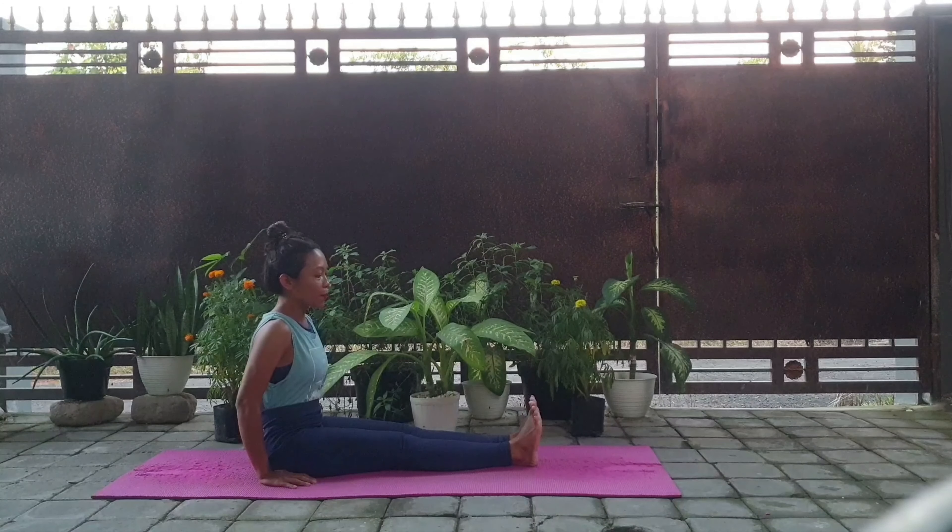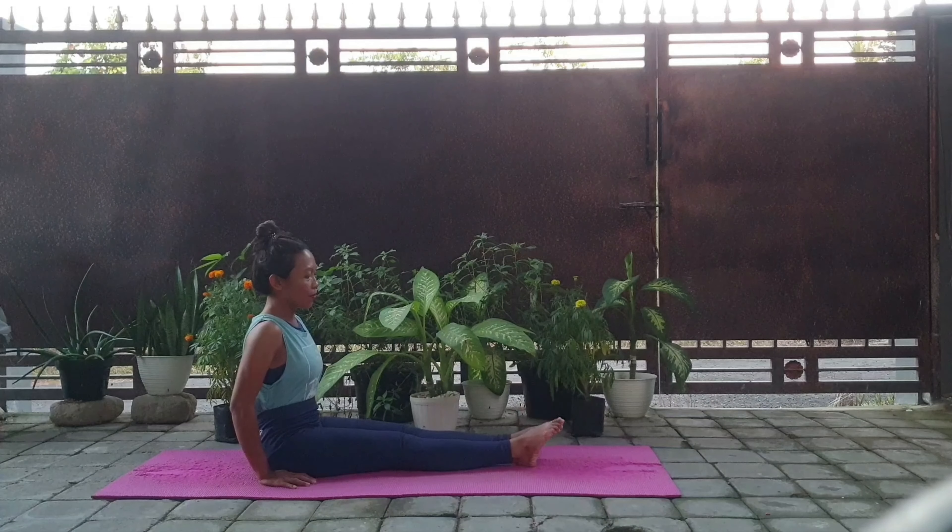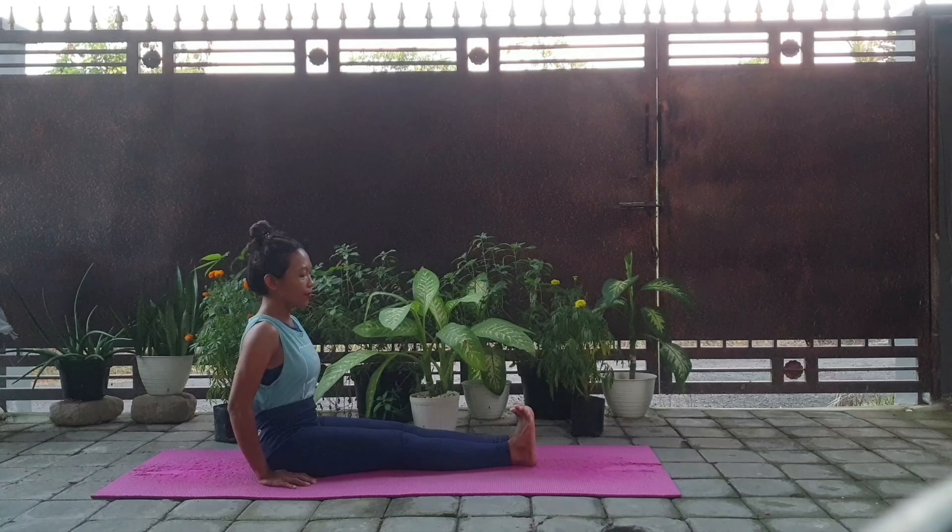And then the next step is to push your toes in and out. Inhale in, and out, exhale. This will help you to stretch your ankle.